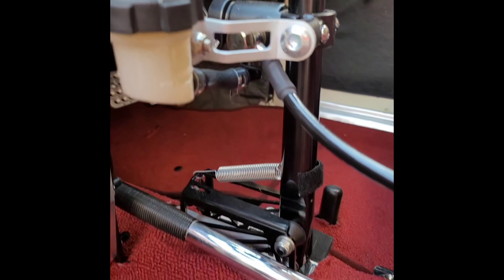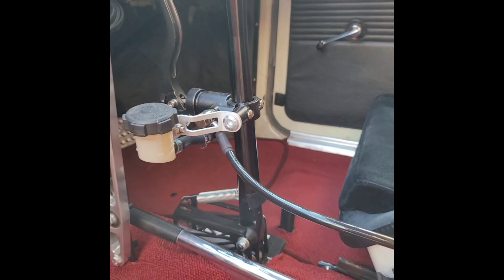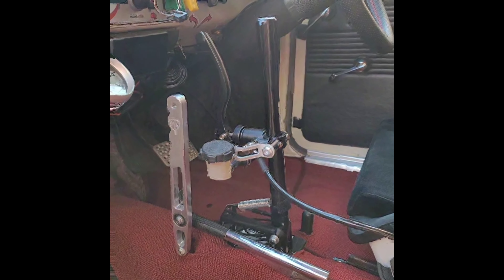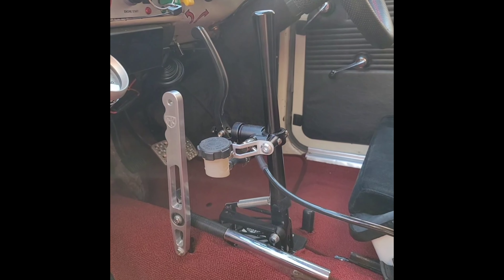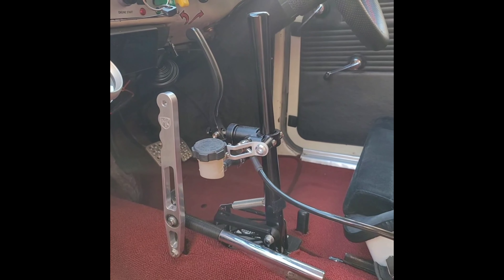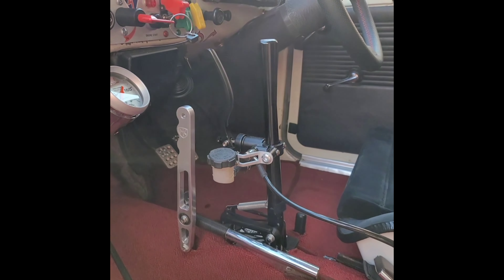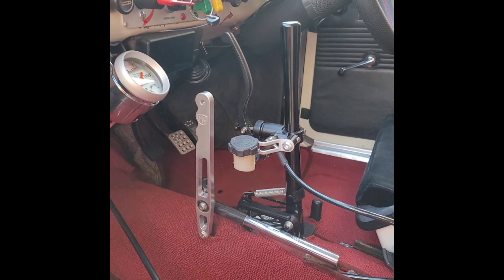As you know, this is my clutch setup — it's on my shifter. The problem is this is sometimes hard to do when you're in bumper-to-bumper traffic; your hands will get tired. Also, shifting and pulling the clutch at the same time sometimes takes a hundred percent coordination. So I'm going to be changing that, and on the next video you'll see what it will look like.